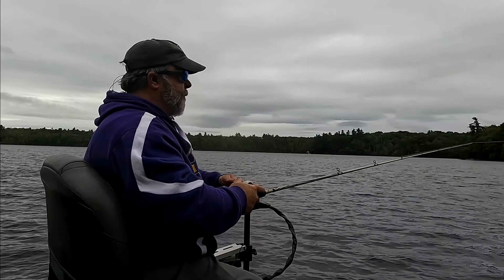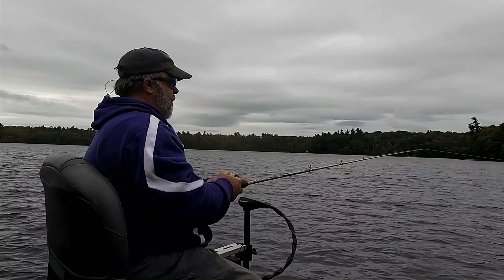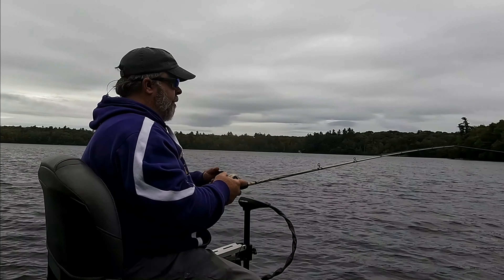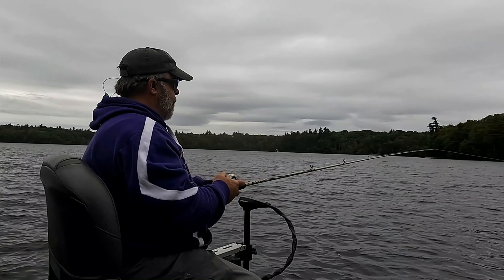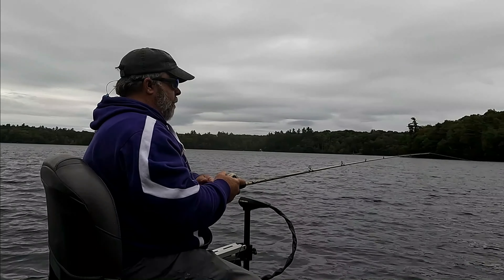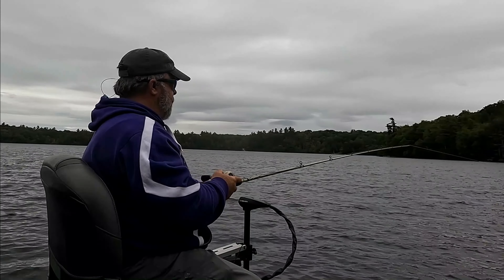I covered quite a bit of water before I hit that fish. I hit him in about six feet of water over a rocky bottom. Now with a little luck, we'll hit a couple more in this area.